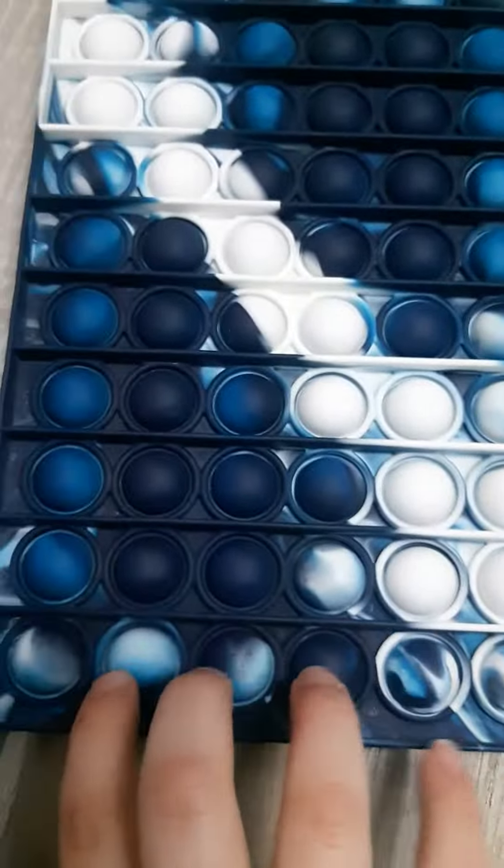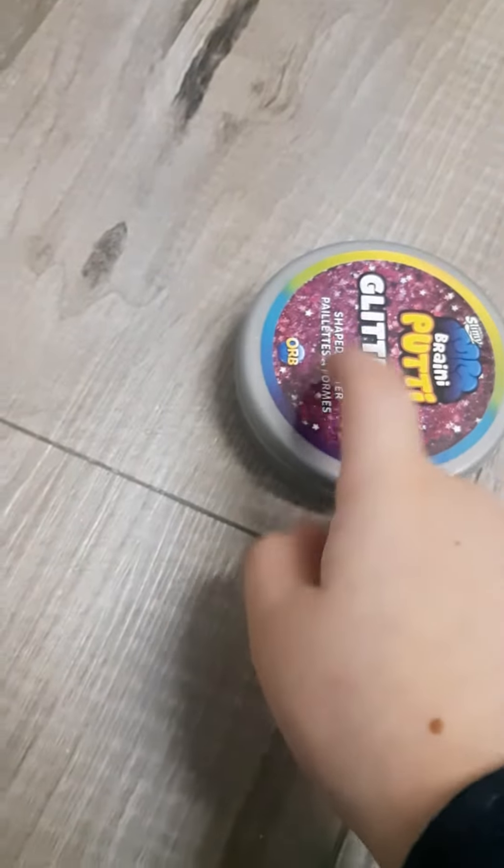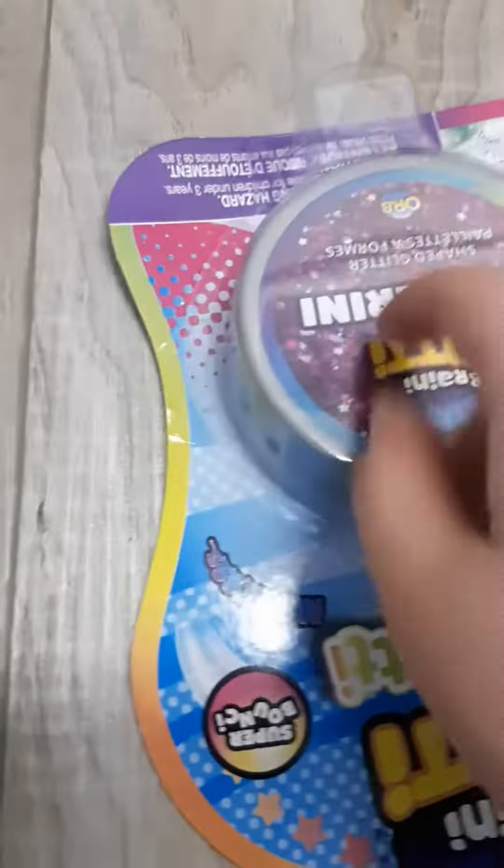Hi guys, today I'm making a video where I show all my pop-its. Here is this jumbo puppet — super good detail. And then I got two of these; this one I bought a while ago and this one is brand new.